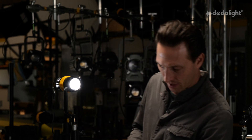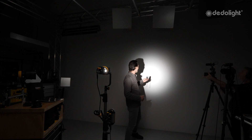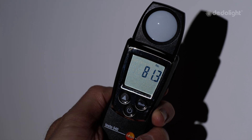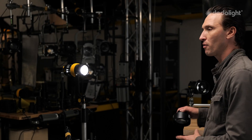Let me just make sure this light is fully up — it is. Let's get a reading here and see where we're at in full spot from about 12 feet away. I've got about 80 foot candles. That's natively in full spot from the 40-watt head, and I think I'm around 5600K here.